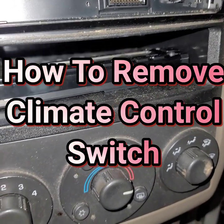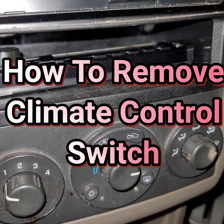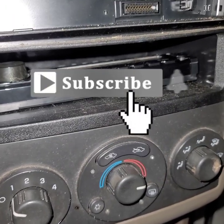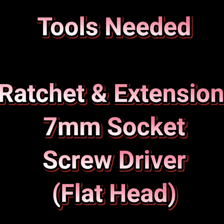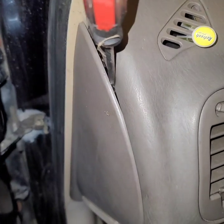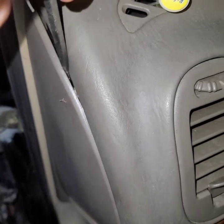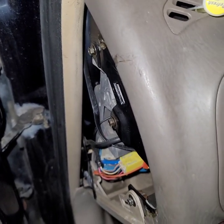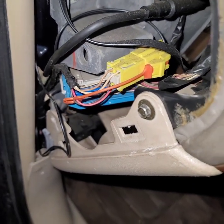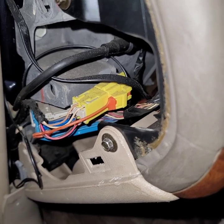The heater control switch went out on the car and I'll show you how to remove it. If you have a problem, first check your fuse to make sure it's not the fuse. Tools needed: ratchet and extension, seven millimeter socket, and a flat head screwdriver. Come over to the left side of the steering wheel and remove this panel using a flat head screwdriver.